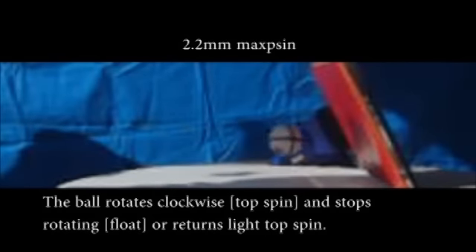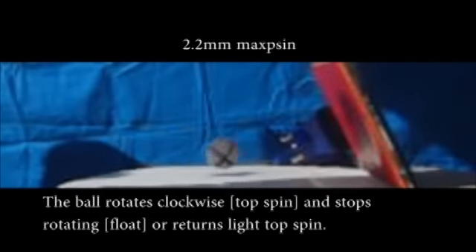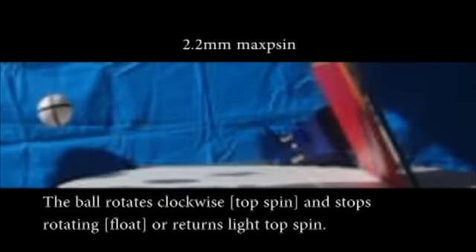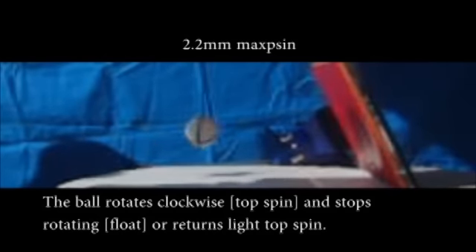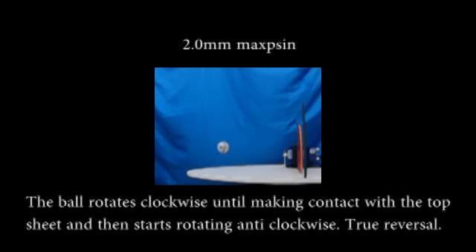With the bat angle reduced to 62 degrees for the blocking tests, the ball again approaches the rubber spinning in a clockwise direction — i.e., topspin. But this time on contact with the rubber, the ball stops rotating and rebounds with float or very slight topspin. This is maybe why the balls rebounded marginally further in the rebound test of the 2.2mm sponge version, which has a slightly higher trajectory, and so the ball has slightly further to fall before it hits the table. When the ball is fed directly onto the rubber without bouncing, the ball again approaches spinning clockwise — i.e., topspin — but after making contact with the rubber, returns spinning anti-clockwise, again topspin. This is an example of true reversal. Interestingly, the bat angle will have an impact not just on the amount of spin that's generated, but also the type of spin. And it's one of the reasons why we don't try to measure the amounts of spin generated in our tests — there are just too many factors involved.